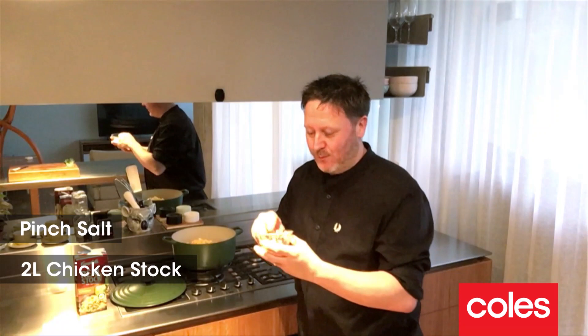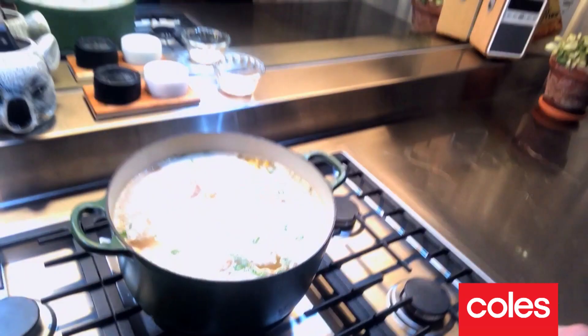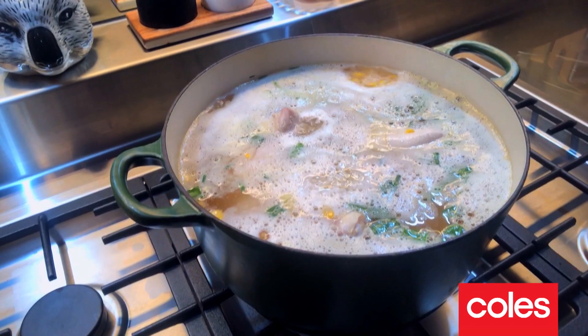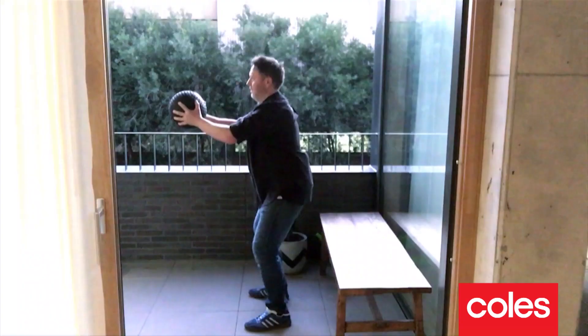We're just gonna season with a little bit of salt, then top it off with two litres of chicken stock. We're gonna turn the pot onto a medium heat, bring it to the boil, and simmer it for about 30 to 40 minutes — just enough time to do a little bit of housework, maybe some exercise.